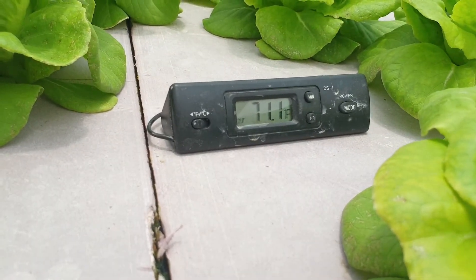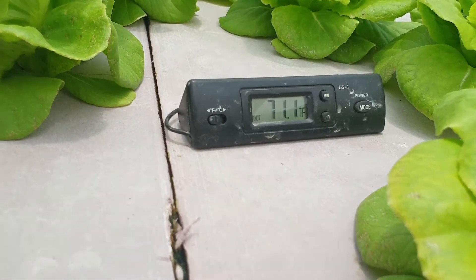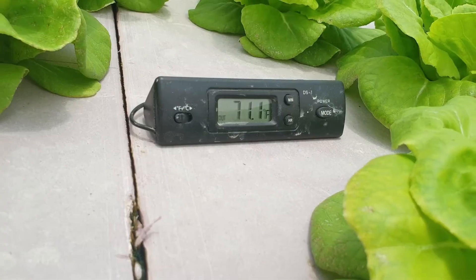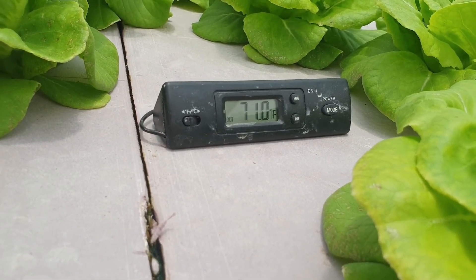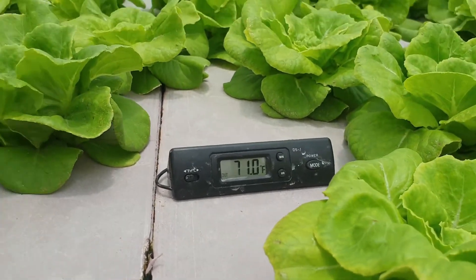This is physical proof of a thermometer measuring the solution that the plant is growing in, to ensure that the root zone temperature is where it should be. Thank you again for tuning into this video. If you have any questions or comments, please put them in the comments, and as usual, please subscribe to my channel. I'll see you again in another video.